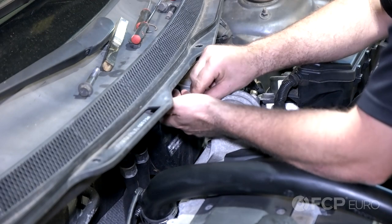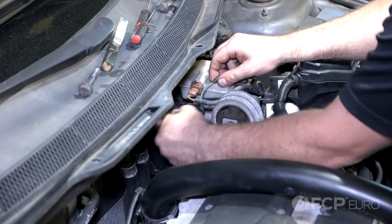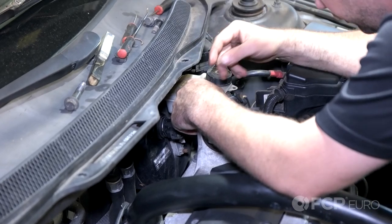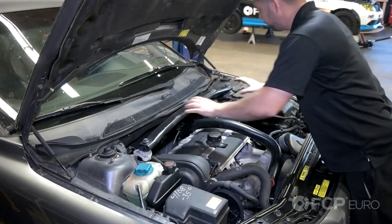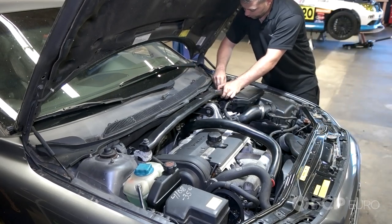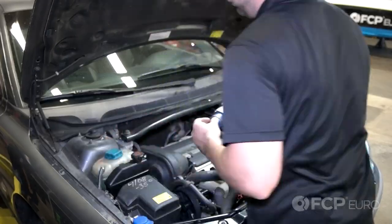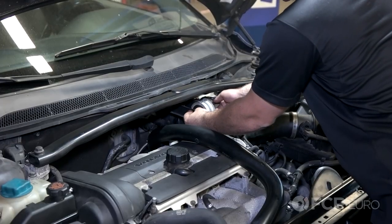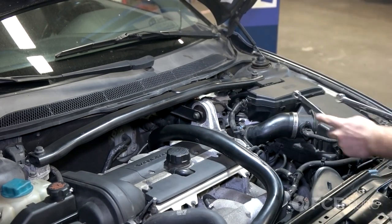Since this sheathing is crumbling on me, I'm just going to go ahead and put some electrical tape over this. Now reinstall your support bar. Tighten in the 14 millimeter bolts — there's four of them. Reinstall your center bolt on the upper engine mount, again 15 and 18 millimeter.